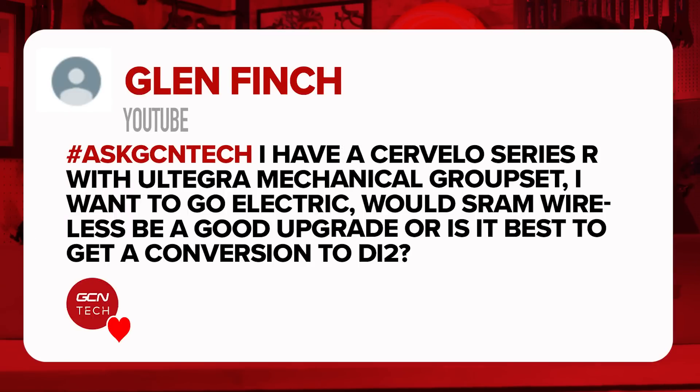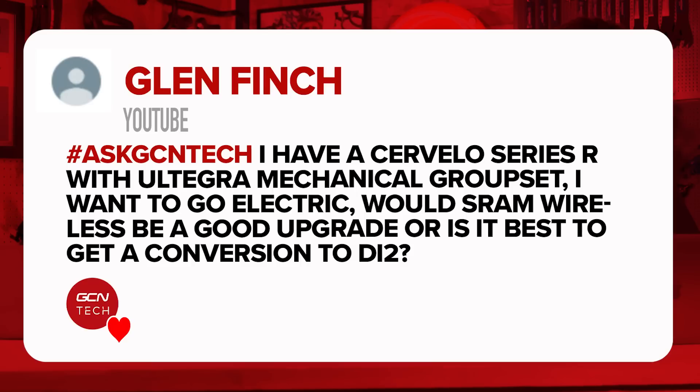Last question for this week is from Glenn Finch. They say: I have a Cervelo Series R with Ultegra mechanical groupset. I want to go electric — would SRAM wireless be a good upgrade, or is it best to get a conversion to DI2? The easiest solution is SRAM, as you haven't got to route any cables through the bike, which makes life a lot easier. He's already on Shimano Ultegra though, so it might be cheaper just to upgrade to DI2 Ultegra — you wouldn't have to replace the crank and some other bits. However, irrespective of cost, SRAM wireless avoids routing DI2 cables through the frame, which can be quite tricky to get looking clean and tidy.